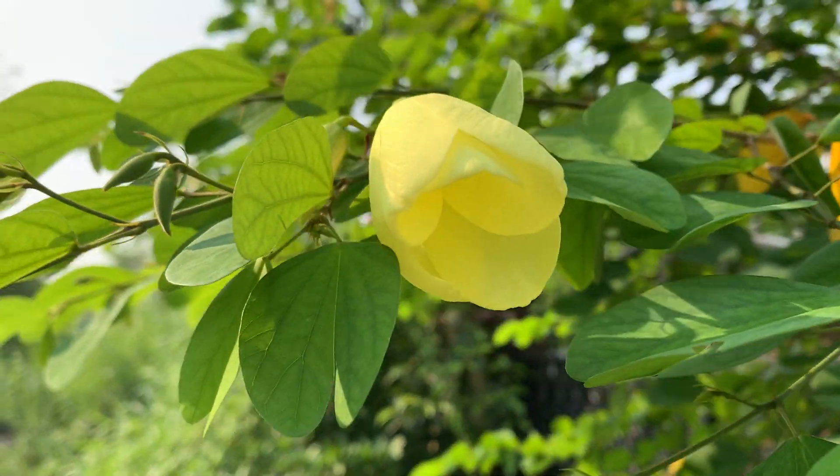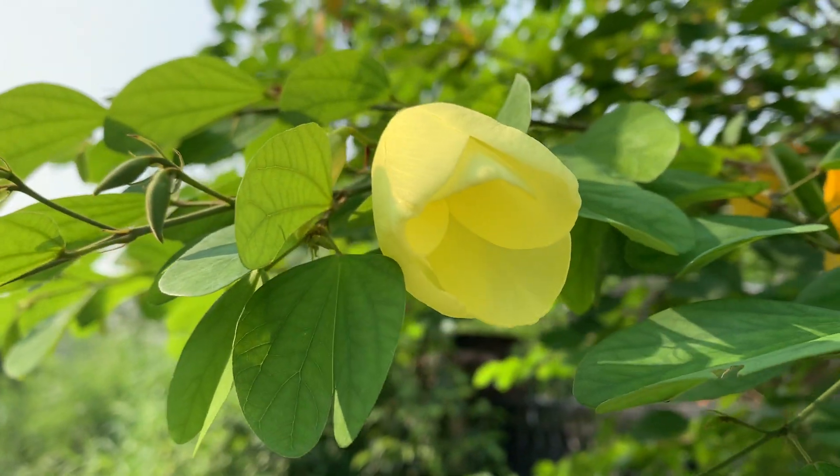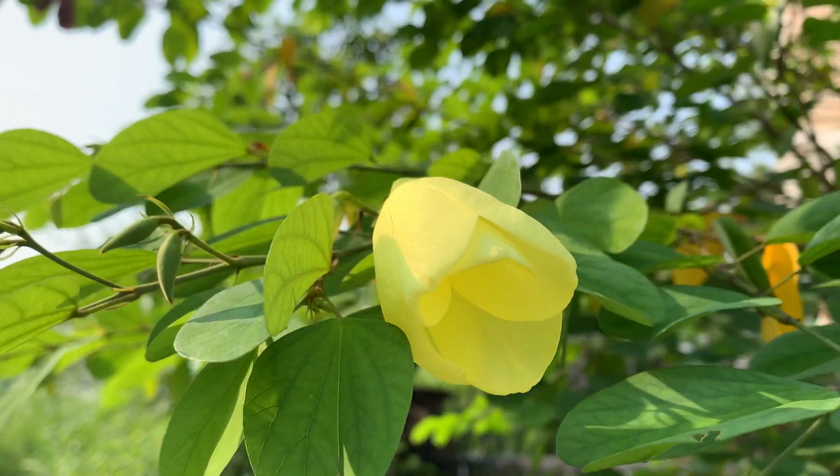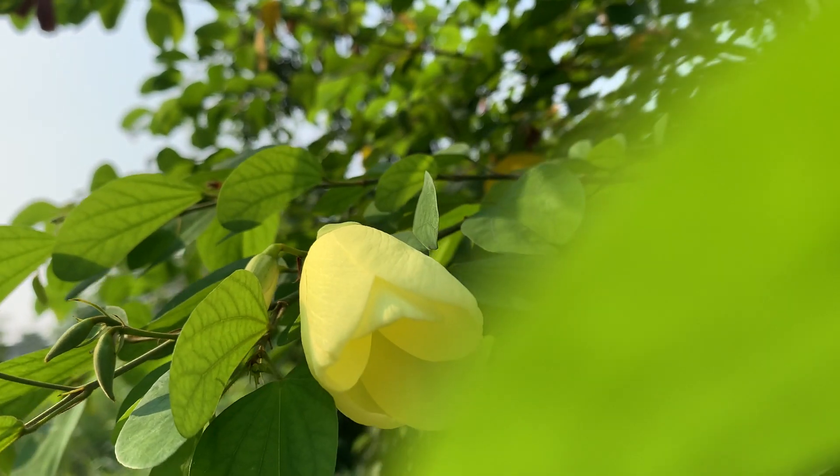Hi, welcome to KV's Plants and Orchids. You are seeing my Mandaram plant. Different colors are there. This is the yellow color one. The yellow color one is known as Bauhinia tomentosa.